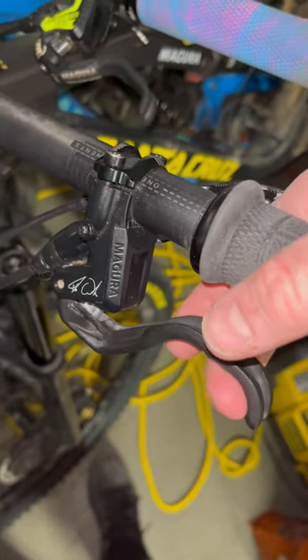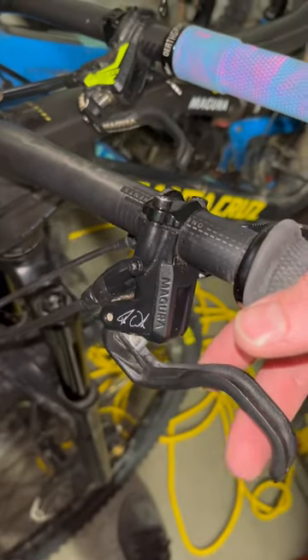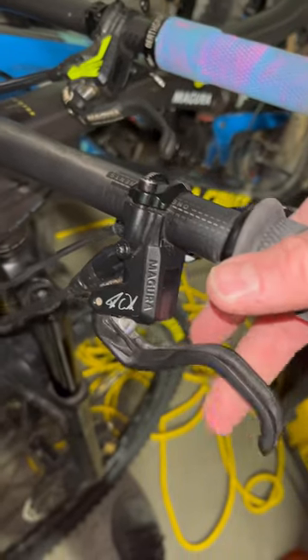It feels like an XT but you get a lot of modulation, and it's also a lot cheaper than the MT7. It's basically the same thing except the master cylinder. The caliper is the same.